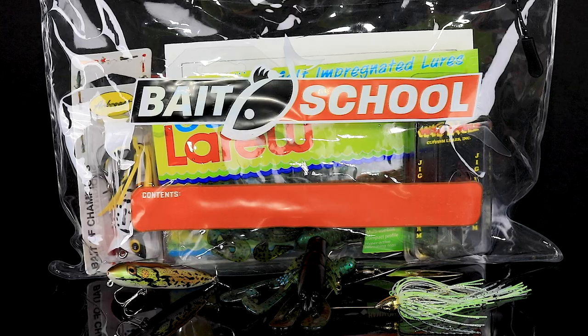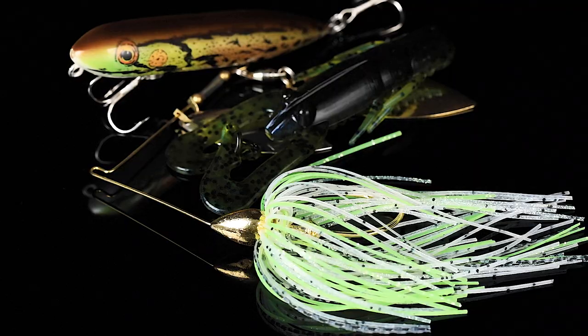What's up everybody, we're talking about custom lures inside the September and October Banking Creek Tackle Kit. We have got three customs inside this kit and we're gonna break them down for you.